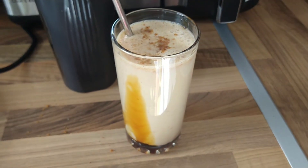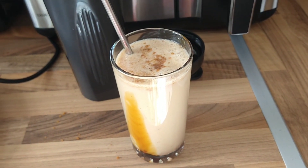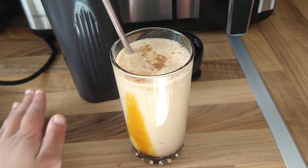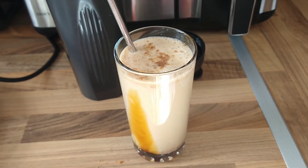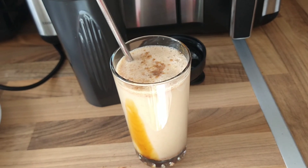And then the straw. Obviously you can use milk if you want to, but to keep it less calories I just used water instead. And obviously if you want to add whipped cream, you can add whipped cream. But yeah, that's it for this video.